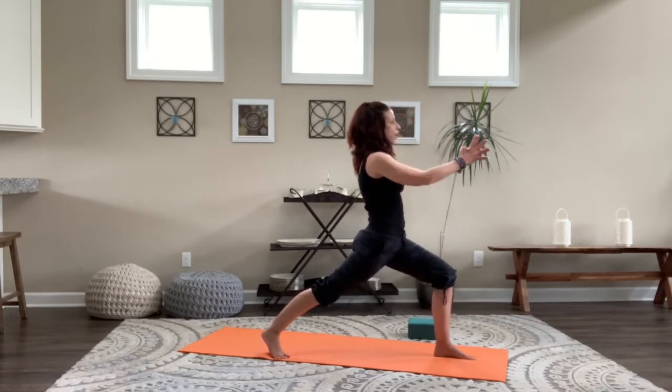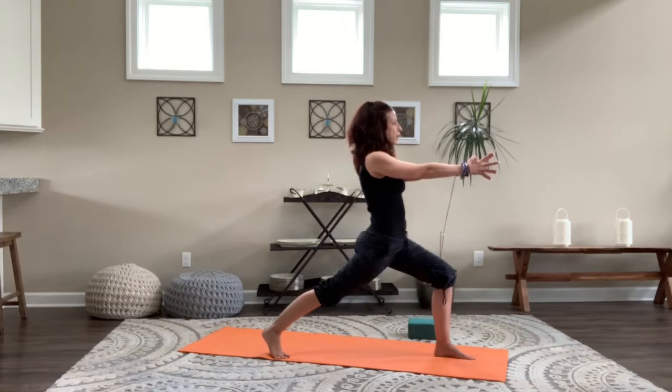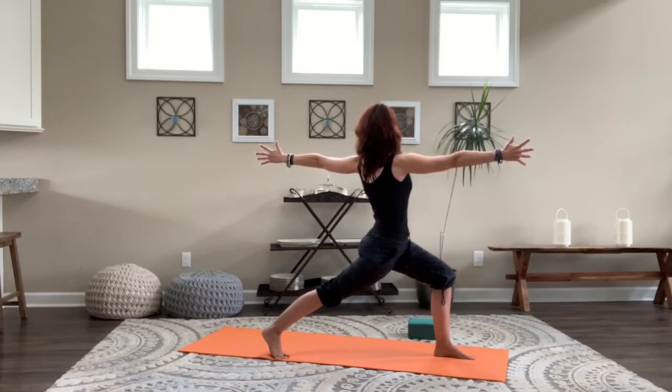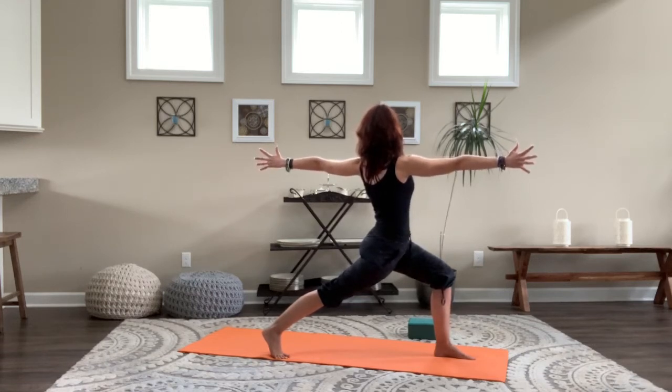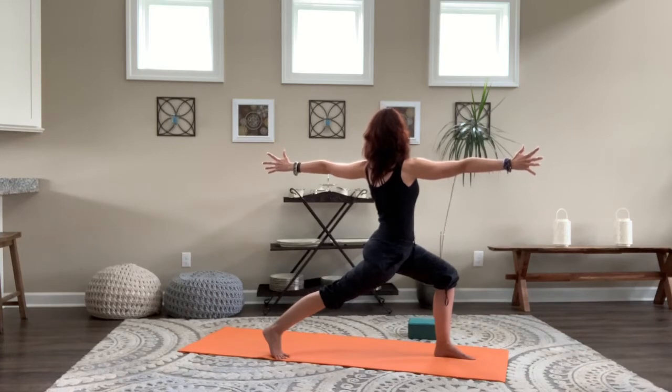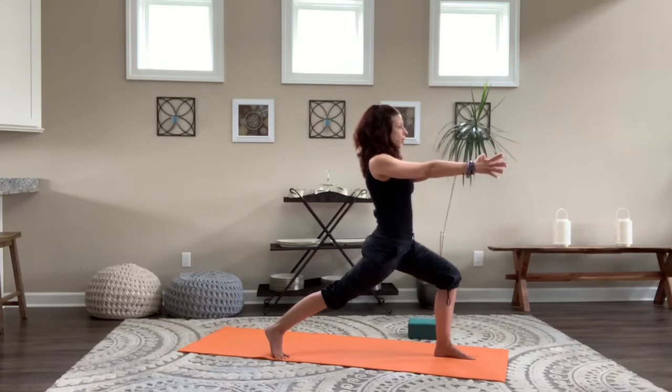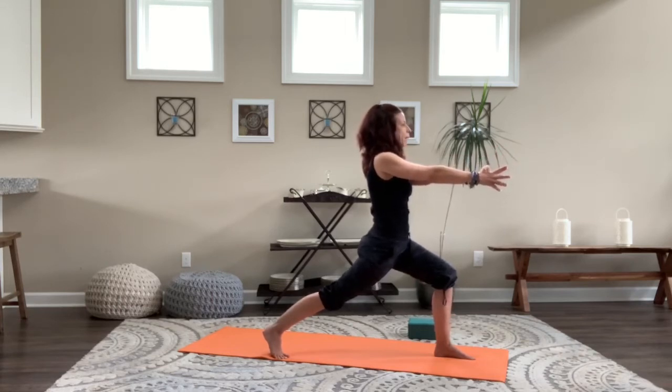Once you get there, make sure the feet are hip distance apart. Left knee over left ankle — look down. Roll the shoulders up, back, and down. Strong back leg — you can make your pose milder or deeper based on the position of the back leg. Keep the knee over the ankle constant on the front leg. Breathe here. Bring your arms out in front and draw those shoulders back in line. We're going to twist — keep the left knee and hips forward, mindful not to roll to the instep. Inhale, and as you exhale, twist the low back all the way up as you draw that left arm back and open it up. Torso over hips, vibrant through the arms.